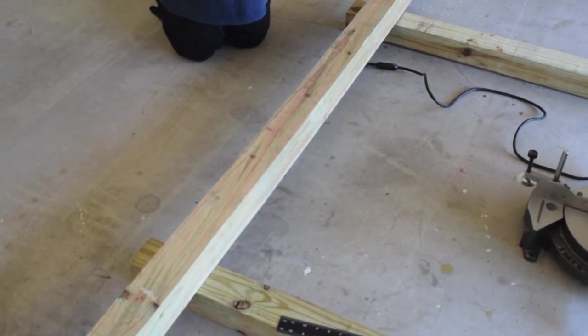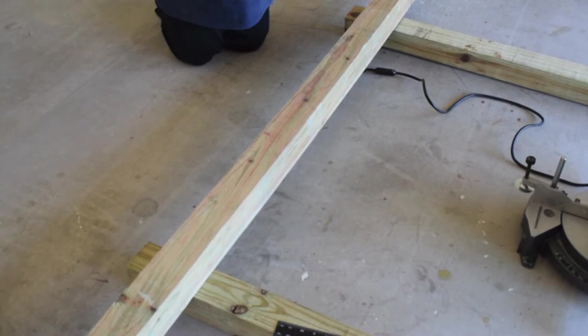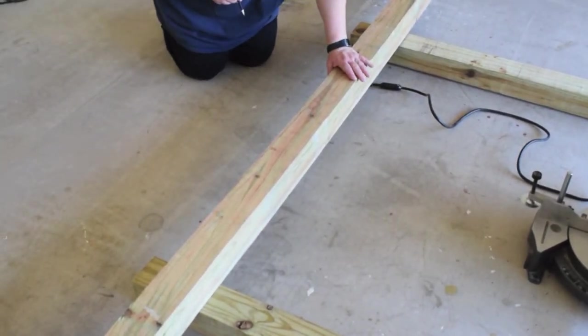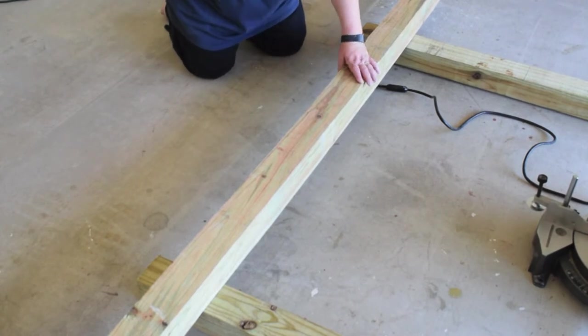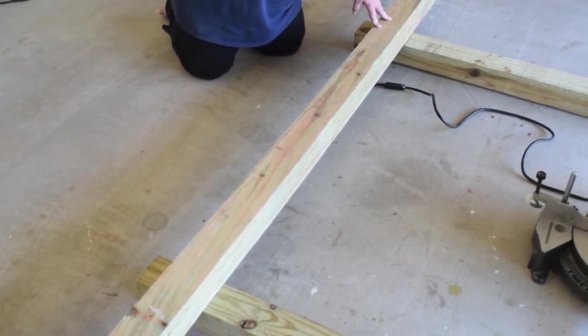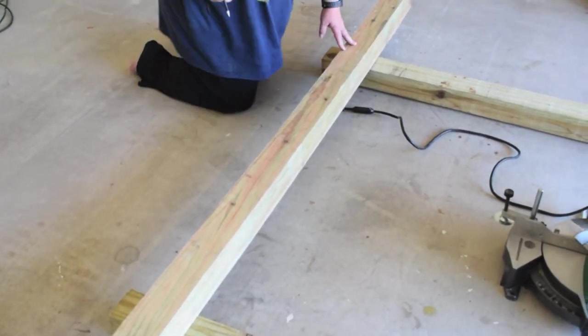The wood we're using is an eight-foot four by four, and we've got another four by four here which is not quite eight feet. We're going to use this for the cross arm. The cross arm is going to be 48 inches or four feet long, and we will use that to create the cross arm.